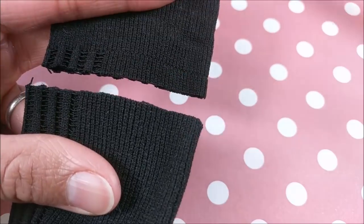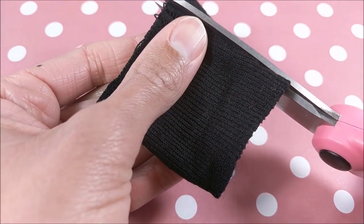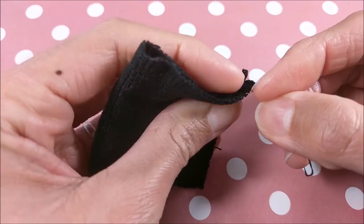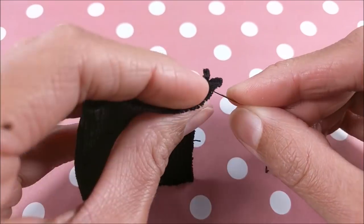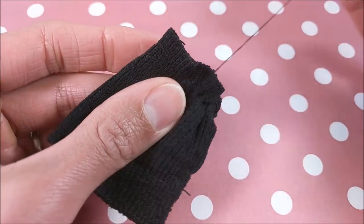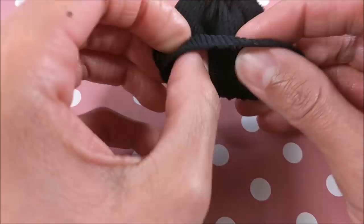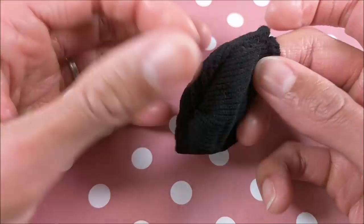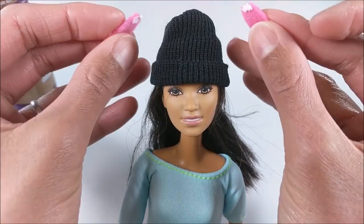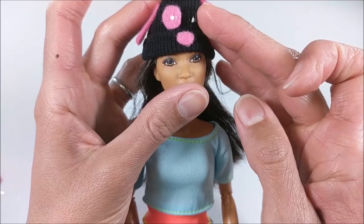Next up is the beanie. I'm taking a portion from a dress sock and cutting it to size. I sew the edge, sew across the top, pull it tight, tie it off, and flip it inside out. I make sure my seam is along the back, place it on Barbie, roll up the bottom and glue, then add felt and thin craft foam for detail.